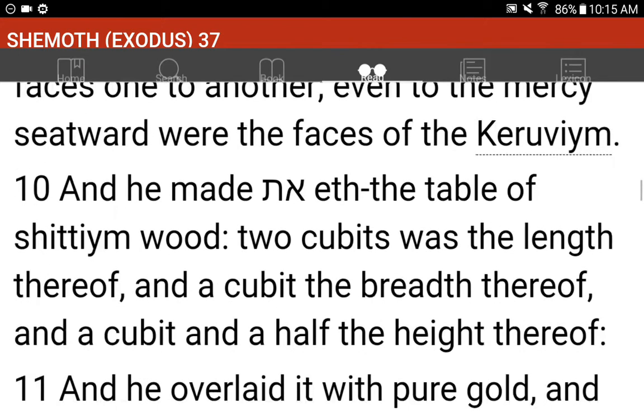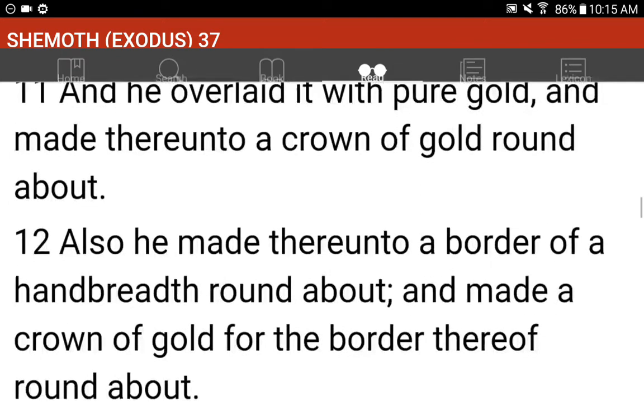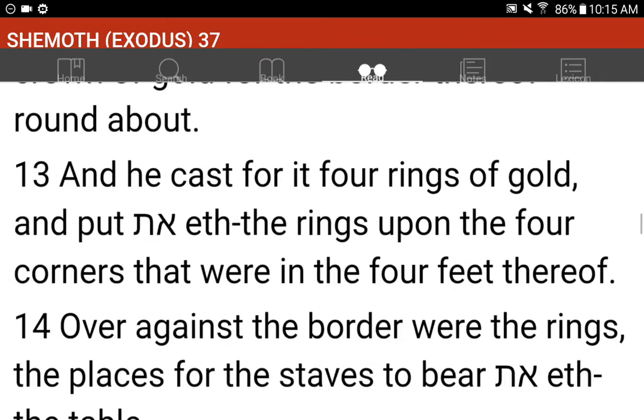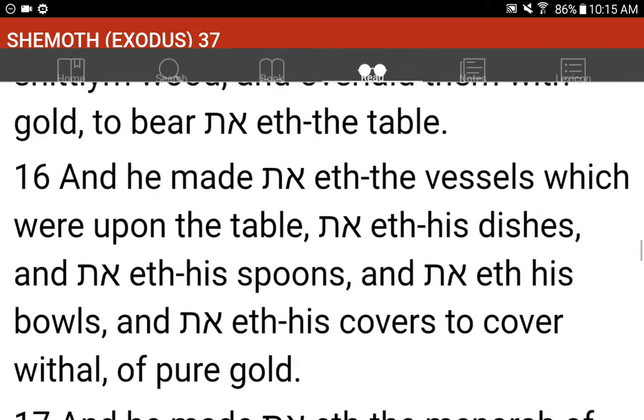And he made the table of Shittimwood; two cubits was the length thereof, and a cubit the breadth thereof, and a cubit and a half the height thereof. And he overlaid it with pure gold, and made thereunto a crown of gold round about. Also he made thereunto a border of a handbreadth round about, and made a crown of gold for the border thereof round about. And he cast for it four rings of gold, and put the rings upon the four corners that were in the four feet thereof. Over against the border were the rings, the places for the staves to bear the table. And he made the staves of Shittimwood, and overlaid them with gold to bear the table.